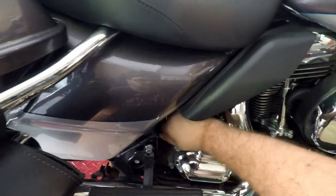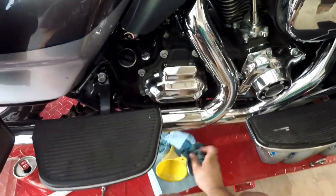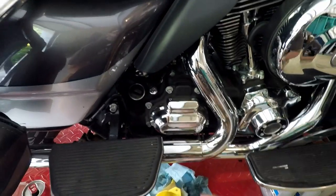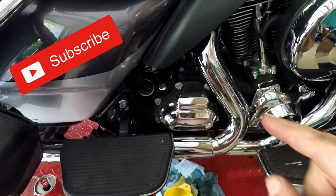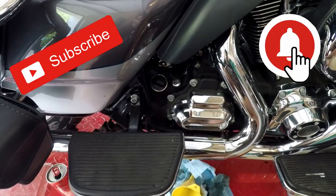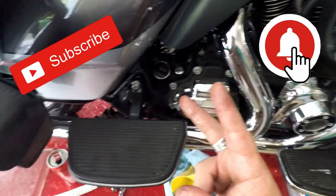That's how you change your oil, your primary, and your tranny fluids on the Ultra Classic. Thank you for joining us at Yogi Cycle Service. Remember to mash that subscribe, mash the notifications, and mash the like button. I appreciate you joining us today — have a wonderful weekend, peace.